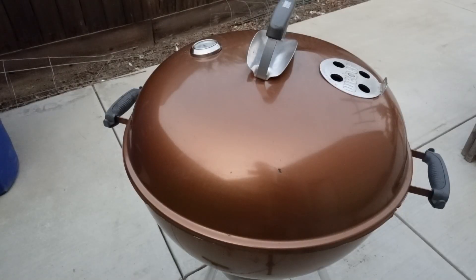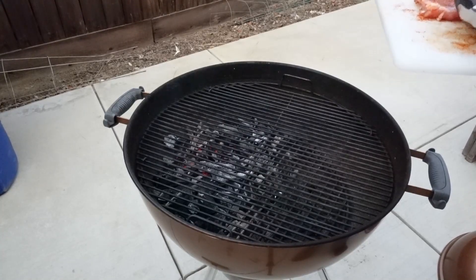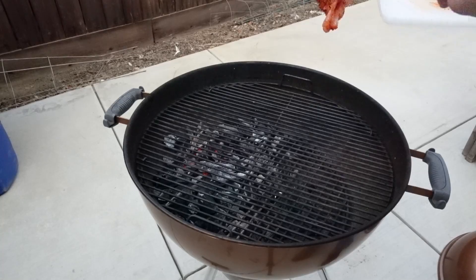Alright y'all, I got my grill fired up. It's sitting at about 400 degrees. Let's go ahead and put the chicken thighs on. By the way, you can do this on a gas grill or a charcoal grill like this — just whatever kind of grill you've got, this will work.